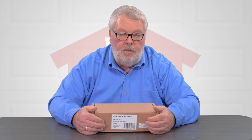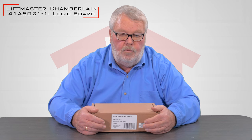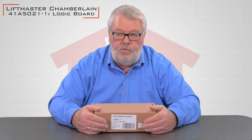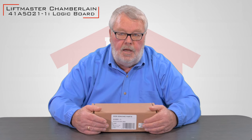Hi, I'm Mark with NorthShoreCommercialDoor.com. Today we're going to introduce you to a Chamberlain LiftMaster Craftsman repair part. It's called a control board — some people call it a PC board, some call it a motherboard. Call it what you will, but it is the main controller that allows the operator to do the different functions that it does.